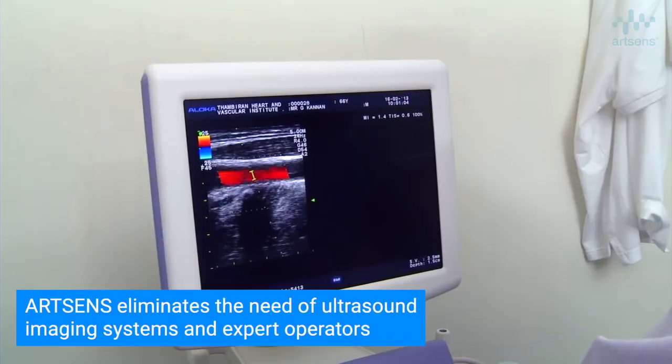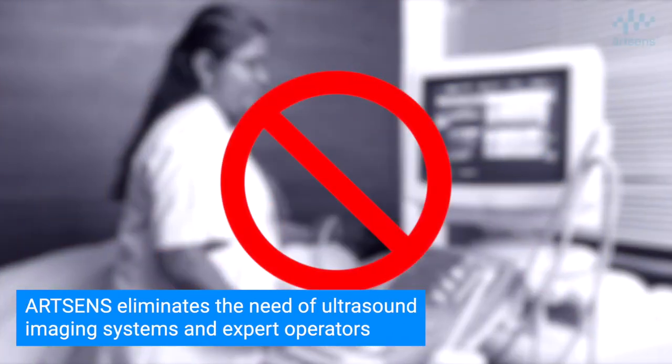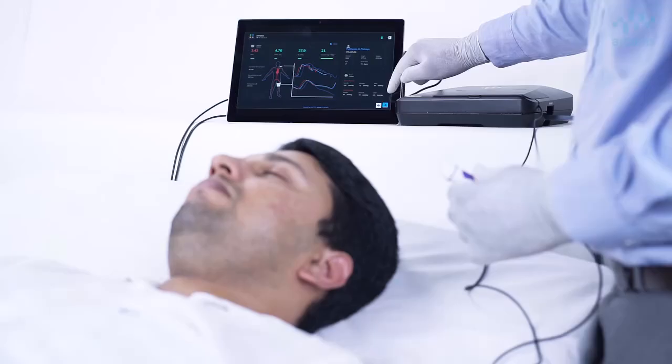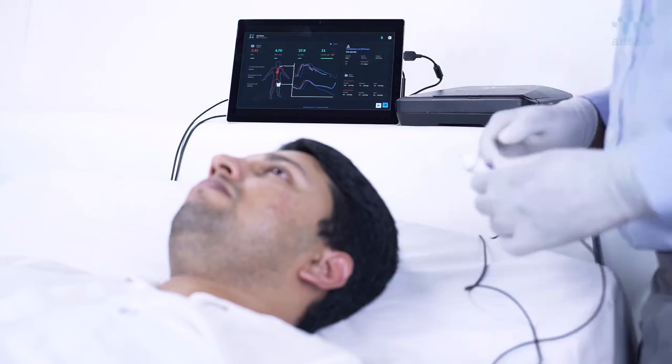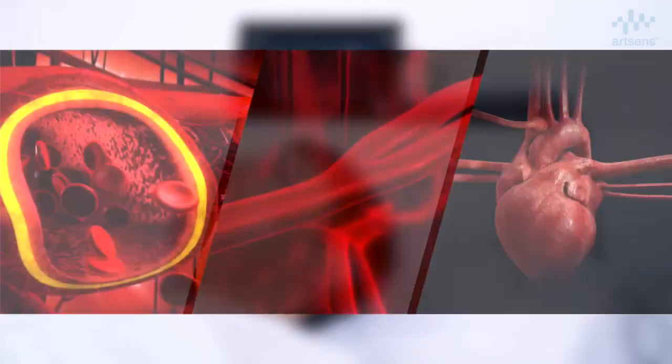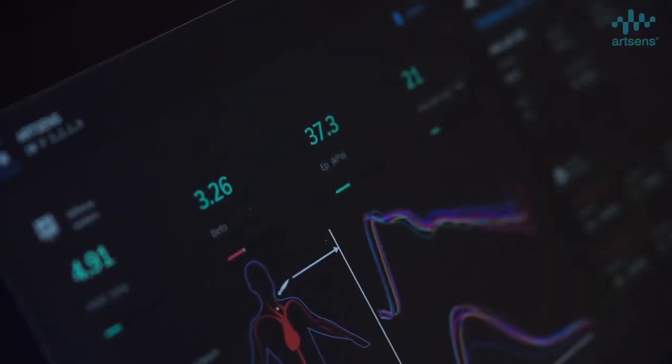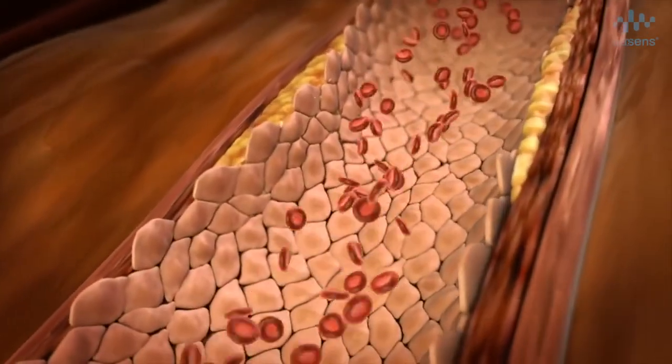It eliminates the need for expensive imaging systems and expert operators, resulting in reduced costs and expertise required to perform vascular screening. ArtSense combines multiple vascular measurements and risk factors to provide a single vascular age metric, which is simple and easy to understand for the subjects.